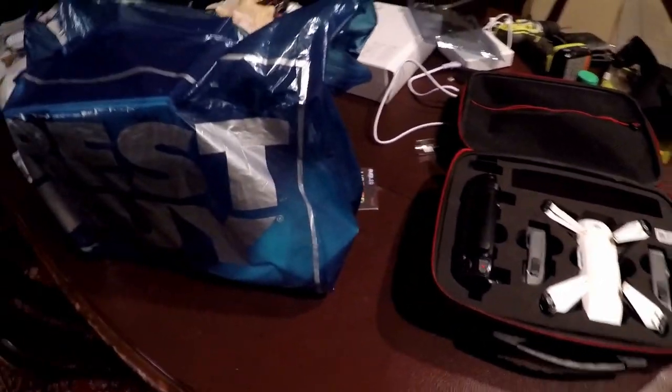Hey guys, Vicky and I just got back from the mall. We went up there, I did a quick drone video, we were looking around and I found some wicked good deals for myself. I just want to do a quick unboxing to show what I got — you can see my drone right next to it.